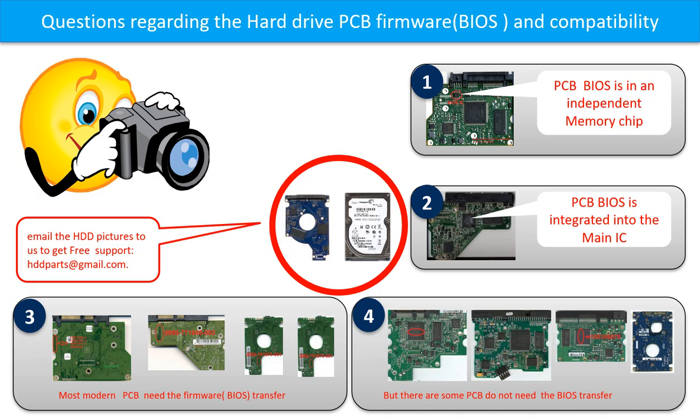But there are some hard drive PCB boards that do not need the BIOS transfer. As long as the donor boards are identical with the original boards, you can swap the boards directly. The fourth picture shows some of these kinds of boards. If you have any questions, such as how to find a donor board, if your board needs to do the BIOS transfer, where is the BIOS of your PCB board, or how to swap your PCB board, please go to www.hdd-parts.com to check it out.